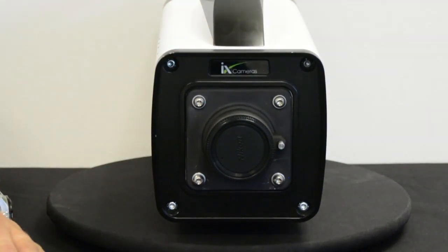We can also fit a Canon EF mount for remote focus and iris control, or a C mount for those lower resolution, higher frame rate users.